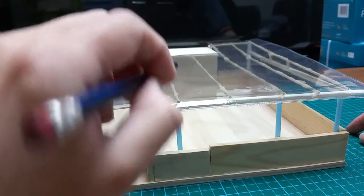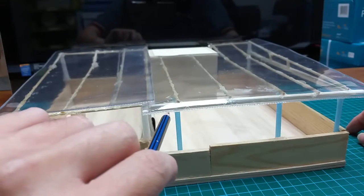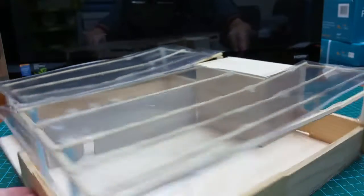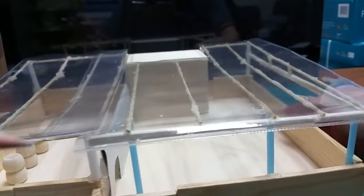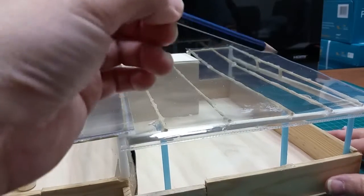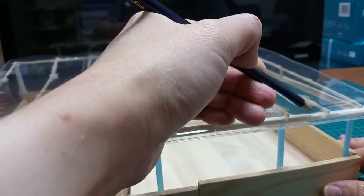As seen in your sketch, this beam here is parallel to the wall here, and the same with this. The beam here is parallel with the wall here, and the measurement for the 3-inch beam would be here.